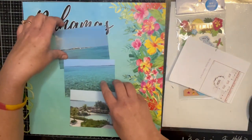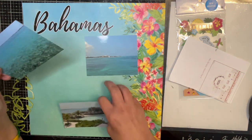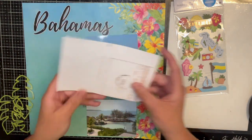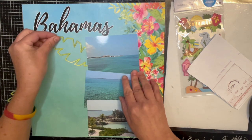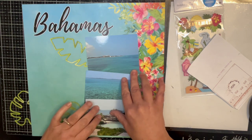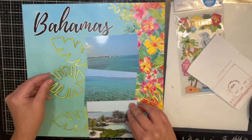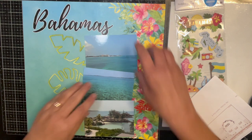I've cut my pictures — these are pictures from the Bahamas for my son's trip — down to three and a half by four and a half. I'm kind of using this sketch as a guide, but instead of using more paper I'm going to let this be this. I'm just going to put them down like this, and then instead of this little circle piece of paper I'm going to use my die cuts. They're just some pretty pictures of the beautiful water, so I'm just going to do a quick layout with them. Let me go ahead and glue things down.